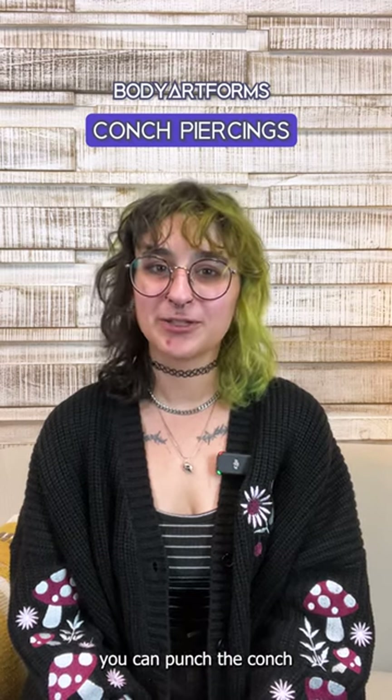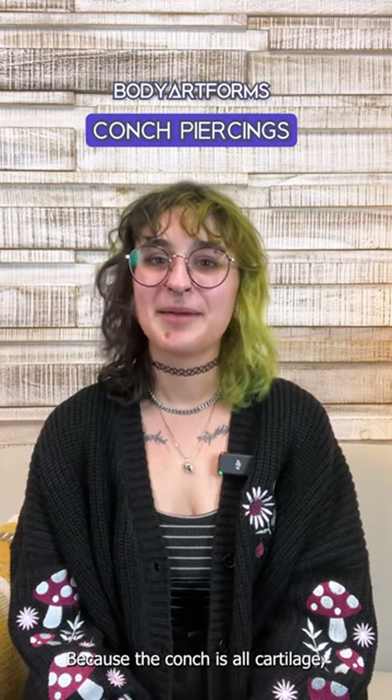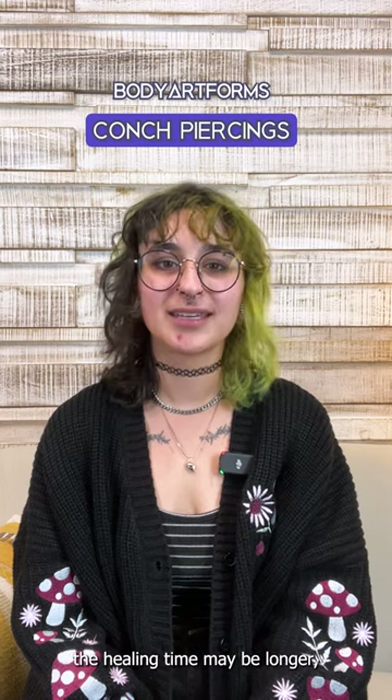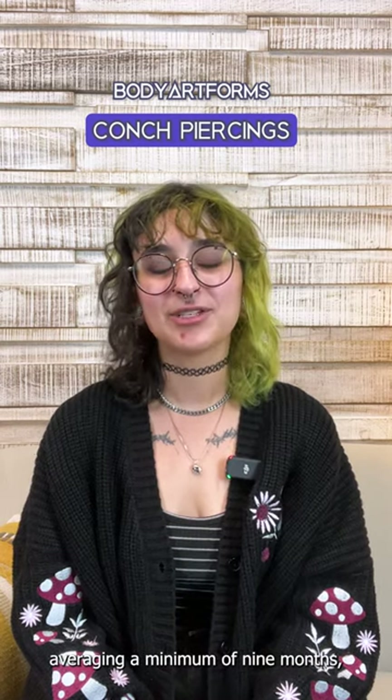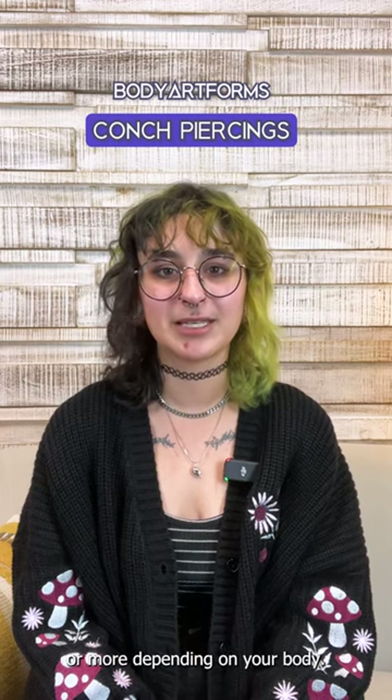Secondly, you can punch the conch with a larger gauge size to accommodate plugs and eyelets. Because the conch is all cartilage, the healing time may be longer, averaging a minimum of nine months, though it can be upward of a year or more depending on your body.